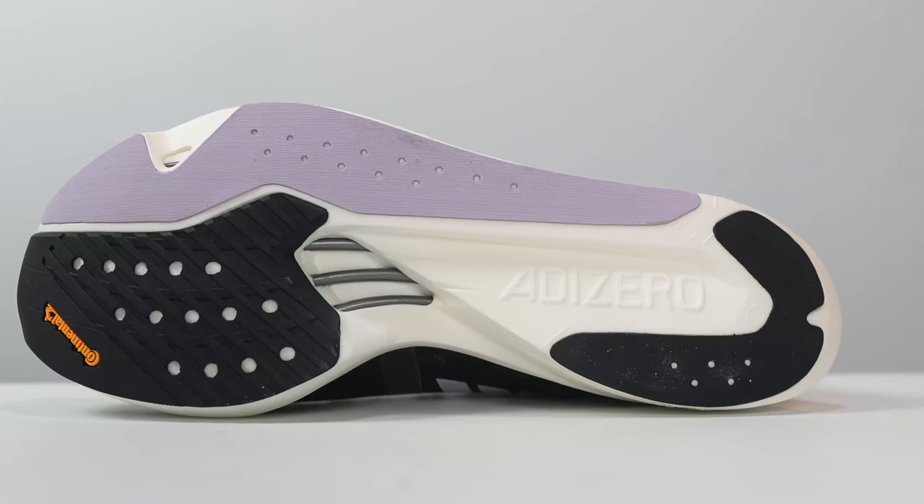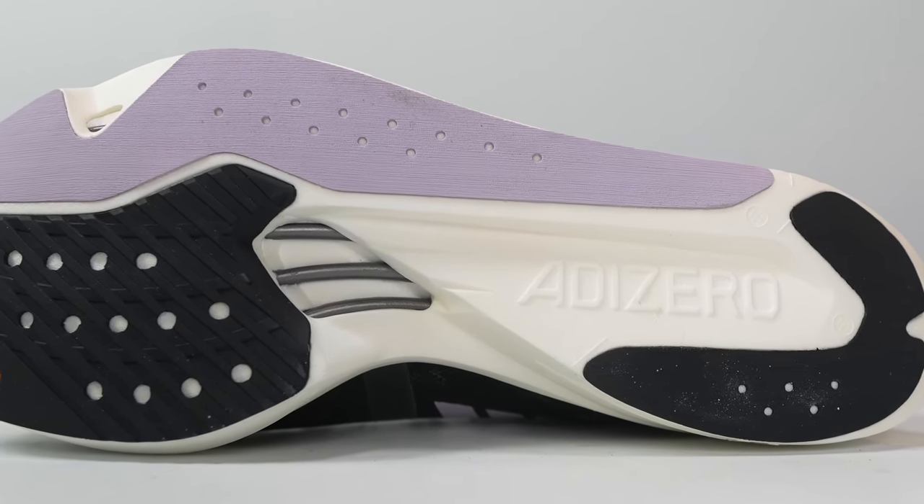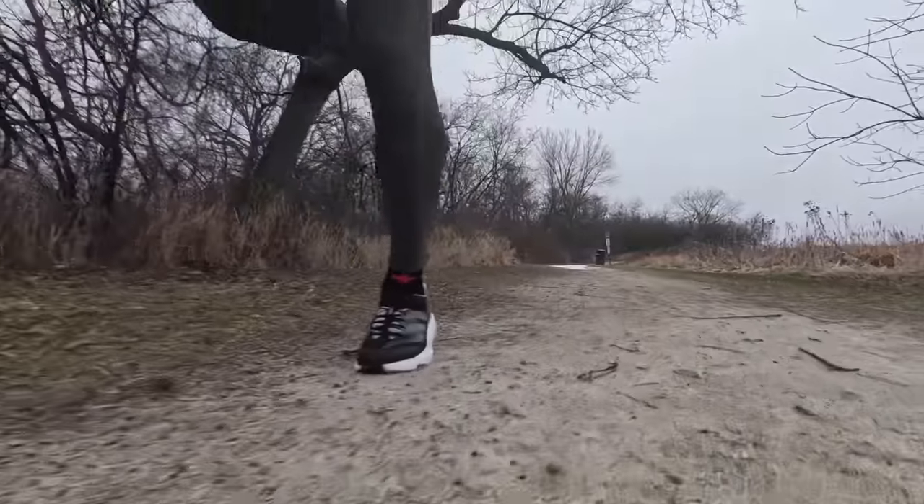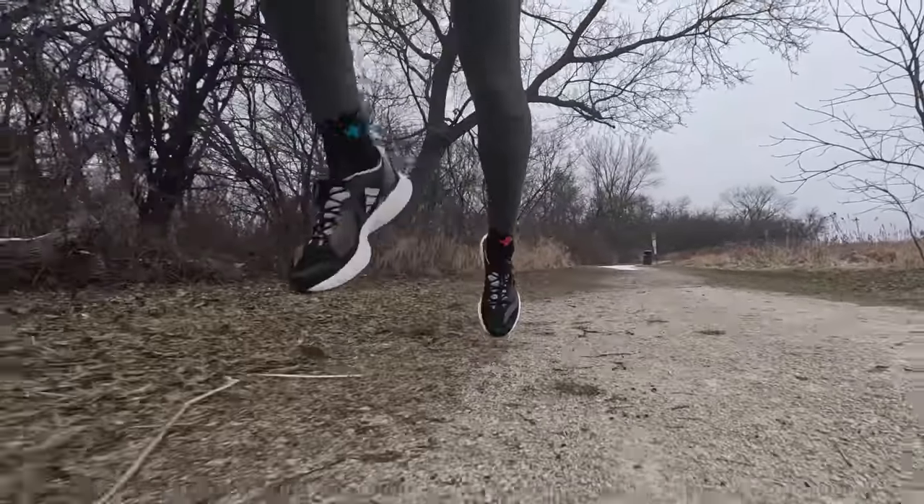Underneath you can get a little peek at what those energy rods are — these little rigid elements lined up with the bones of your feet. They serve like a carbon fiber plate, although the energy rods in the Takumi Sen 9 are not carbon. They're some sort of plastic composite, but they do provide rigidity and a little bit of stability. And because they're separated into individual rods rather than a single plate, that adds some flexibility, and Adidas says it gives them the ability to individually tune each rod depending on the specific needs of the shoe or even a specific runner.